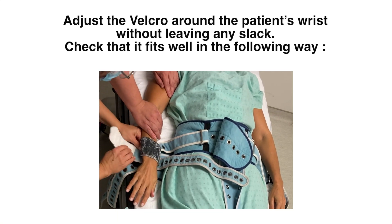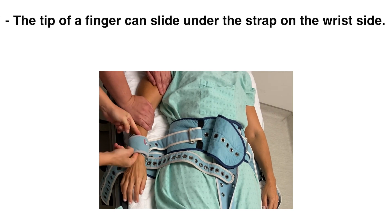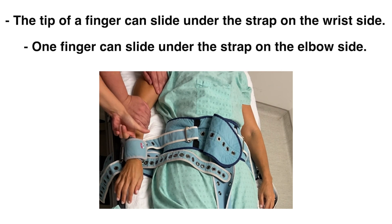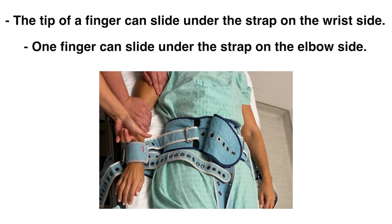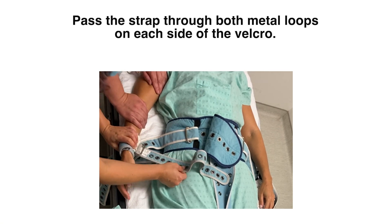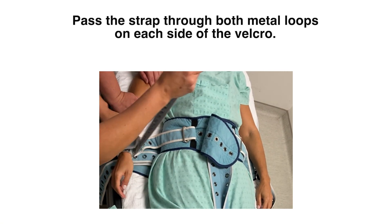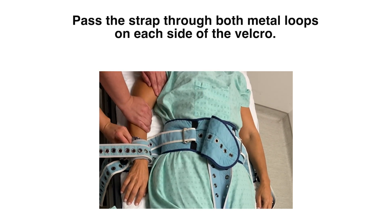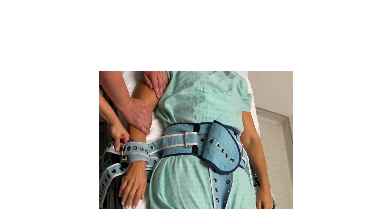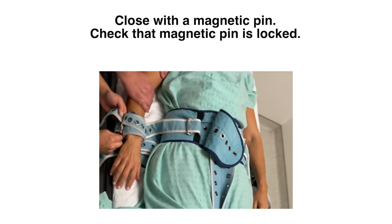Check that it fits well in the following way: the tip of a finger can slide under the strap on the wrist side, and one finger should be able to slide under the strap on the elbow side. Pass the strap through both metal loops on each side of the Velcro. Close with a magnetic pin and verify that the magnetic pin is locked.